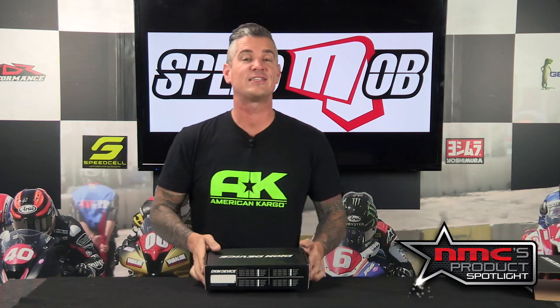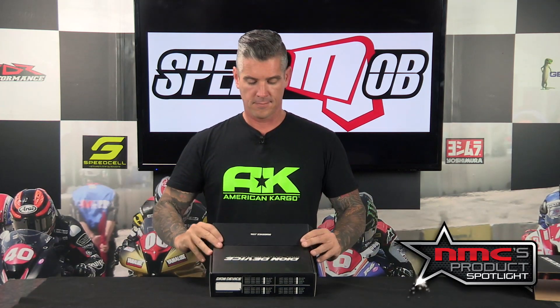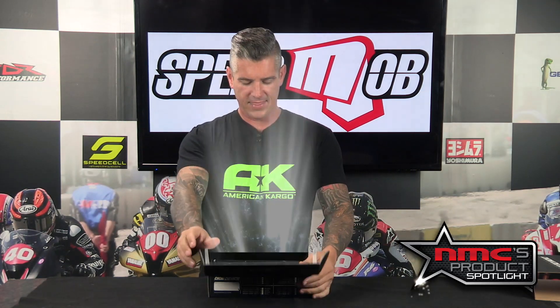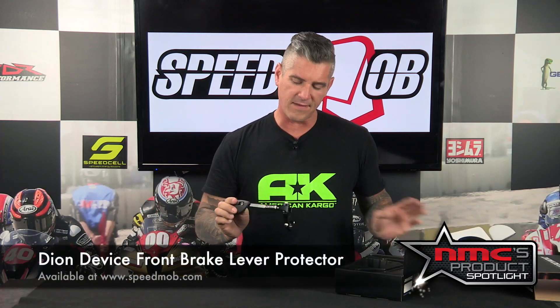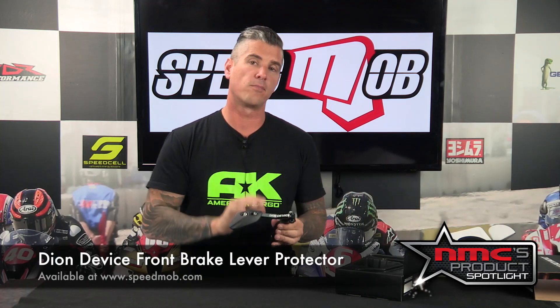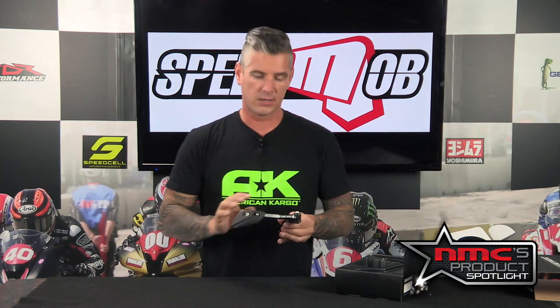In this week's product spotlight, we're looking at something very special from our friends over there at speedmob.com. This is the Dion Device Ride With Confidence Aluminum Front Brake Lever Protector, and this has a quality in construction and design like no other.